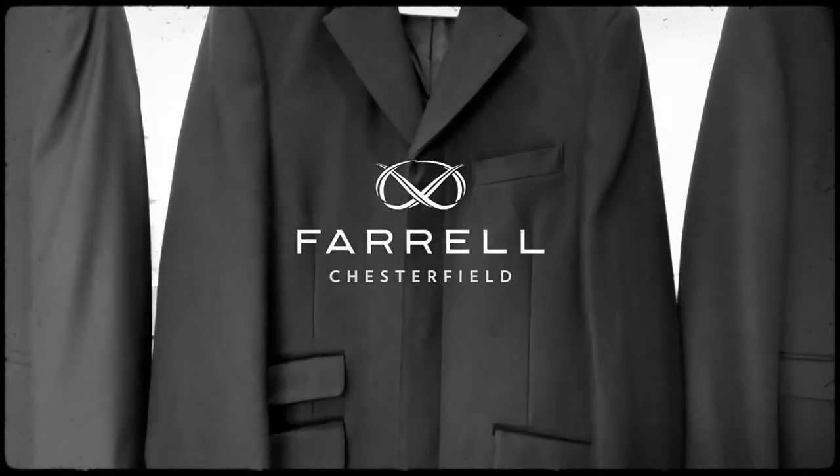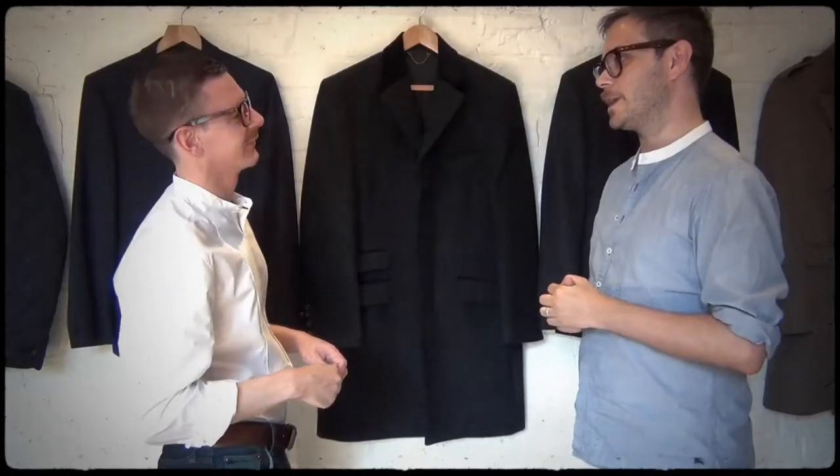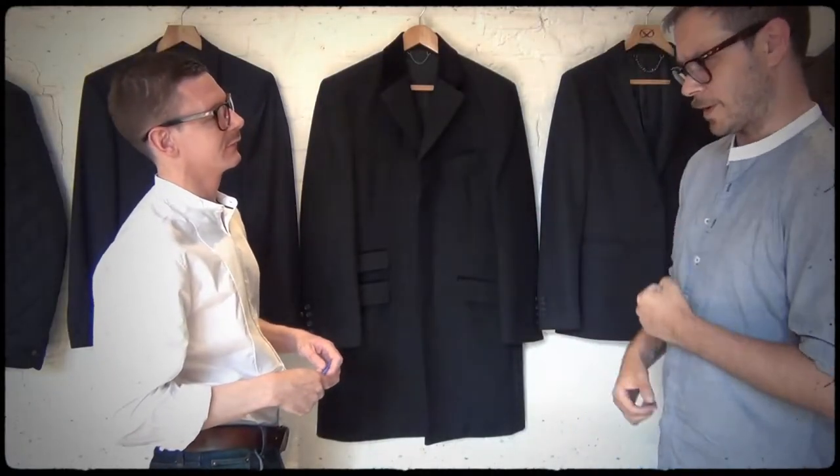This is our Chesterfield. It's a great formal style with a bit of history. During the Victorian era, everything was kind of strict, very uptight, very formal.